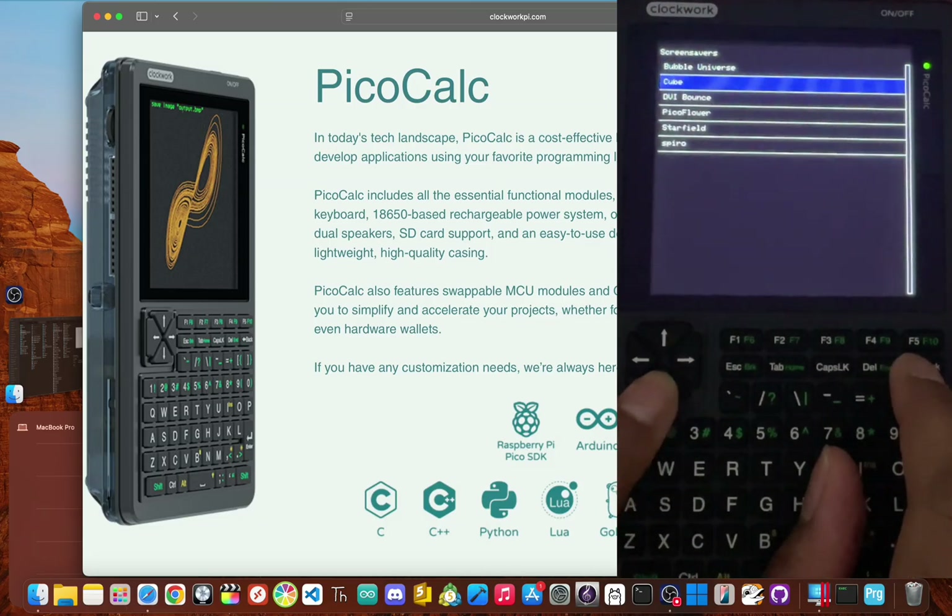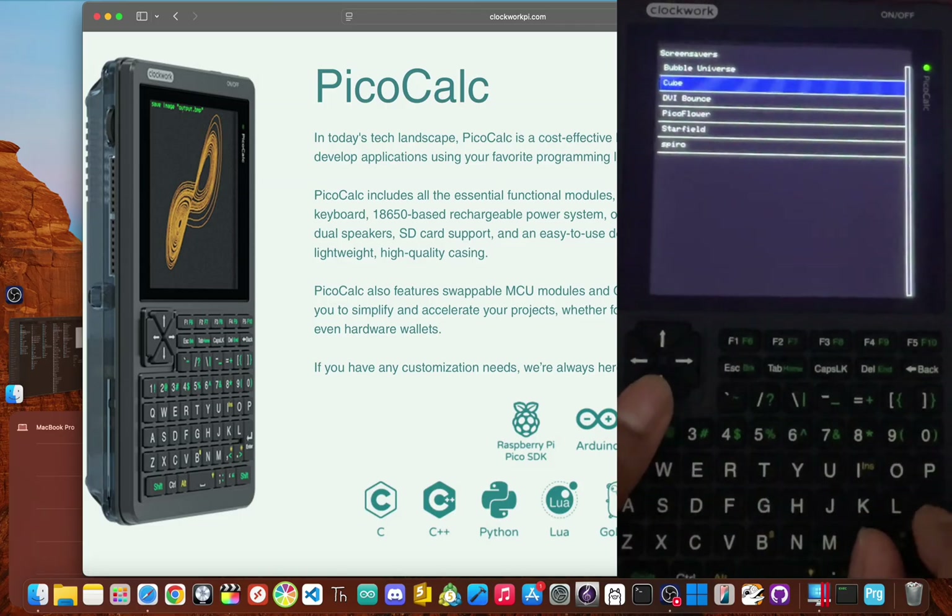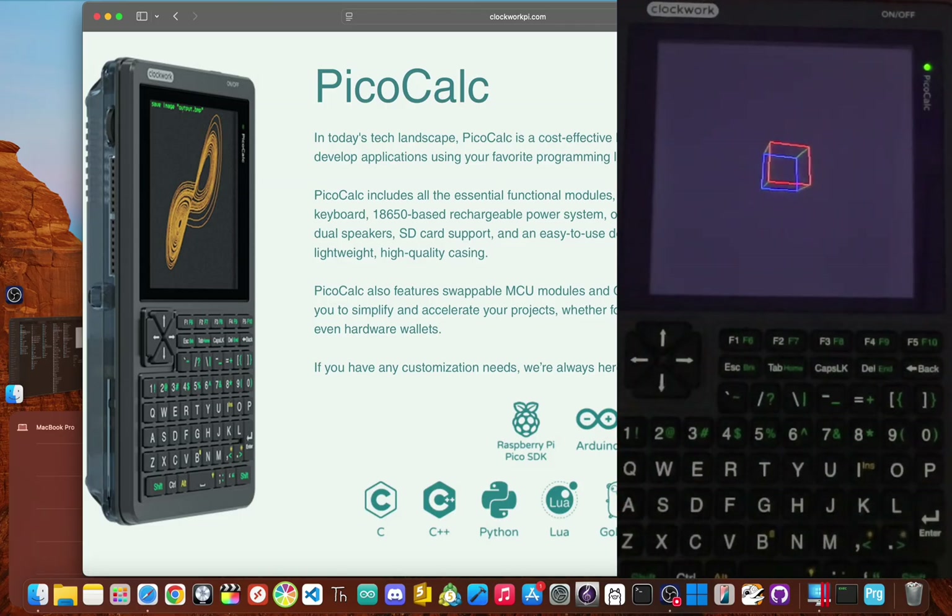If this guide helped you out and maybe saved you from a future headache, definitely hit that subscribe button and ring the notification bell so you don't miss what's coming next. Now that your PicoCalc is all set up, the real fun can start. I have a few videos on my channel showing you the best apps and games to get started with on PicoWare, from useful tools to some fun retro classics. I'm JBlanked — thanks for watching. Peace!